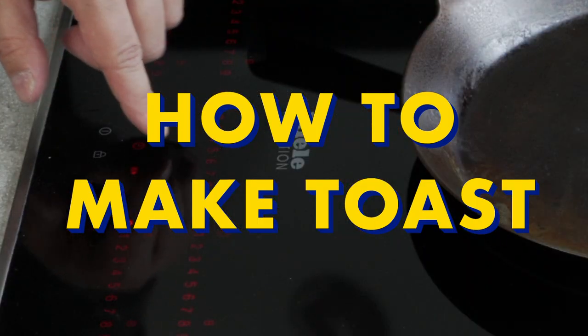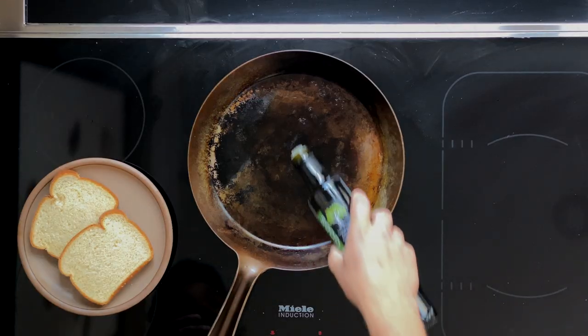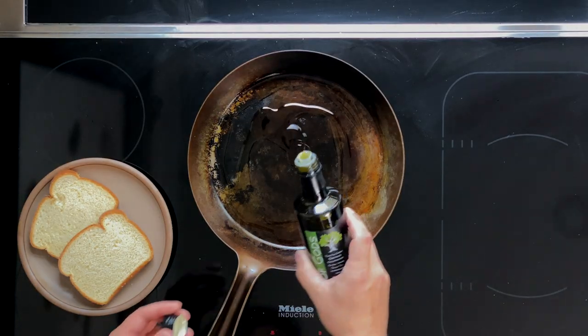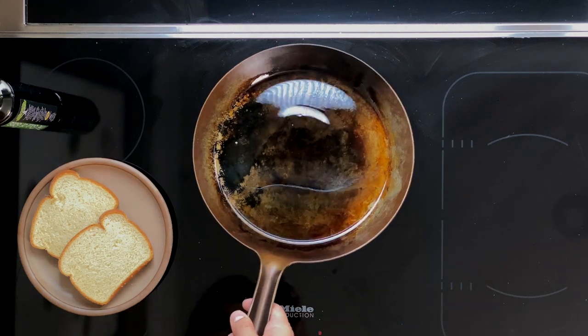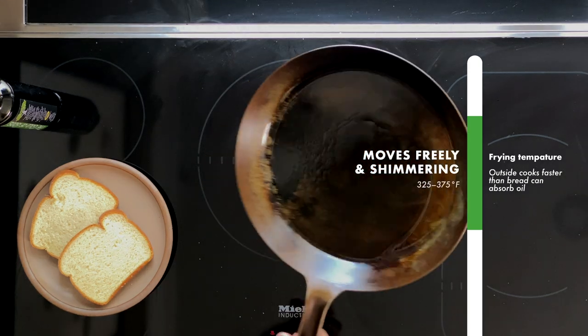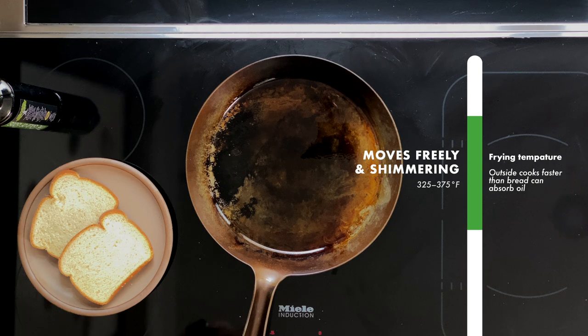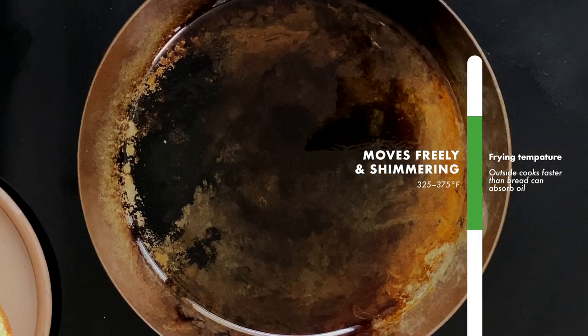To make olive oil toast, you want to heat a large frying pan on medium heat for a couple minutes, so it has a lot of heat retention before you put the olive oil in. Once your pan is hot enough, you want to add one or two tablespoons of olive oil, and then let that heat up for another 30 seconds. One way to tell if the olive oil is hot enough is that it will move freely across the pan, and it will have a slightly shimmery effect on it.